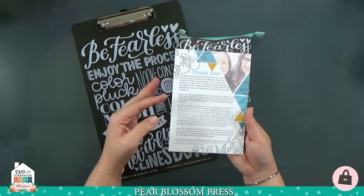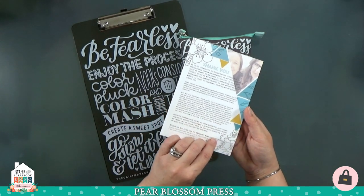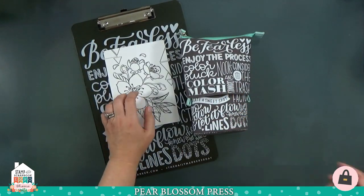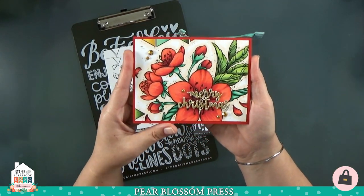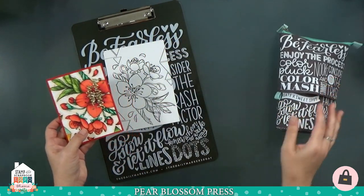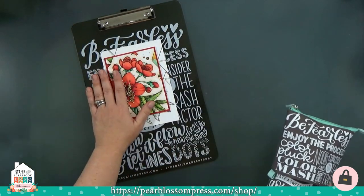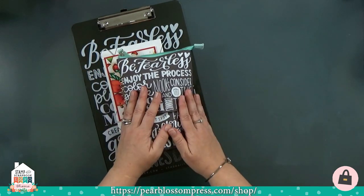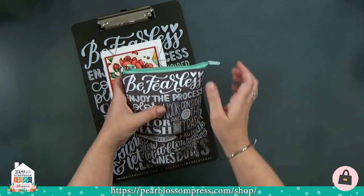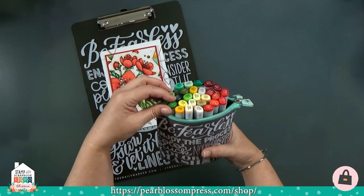It's been hot in my craft room out in the garage, so I've been coloring inside lately. With every order of the marker bags or the clipboards, we send a little postcard that has more information about Kathy's classes and the coloring challenges. The back side is fun because you can color it in and turn it into a card — it's actually pear blossoms, but I turned it into a little Christmas card. The bags and clipboards are available individually or together in a bundle.